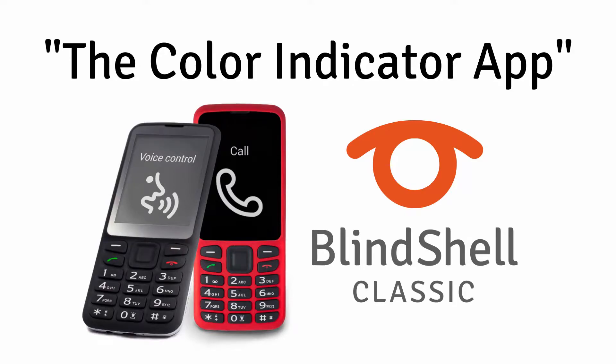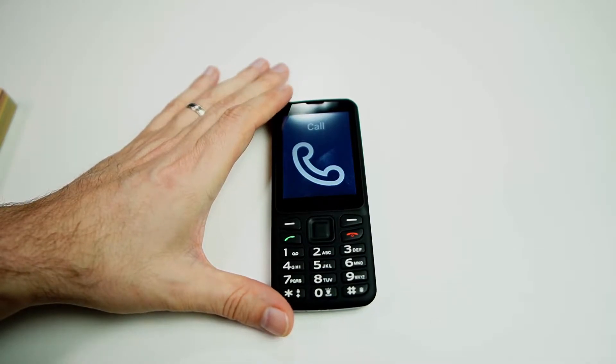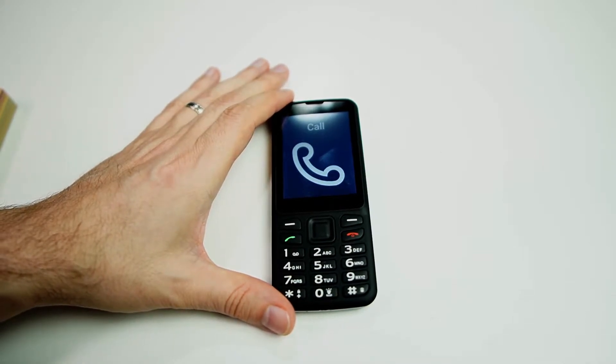Hello again, it's Sam with Blindshell. Today we're going to take a look at the color indicator app on the Blindshell Classic mobile phone. Your Blindshell Classic comes with a few vision aid features built in automatically, and one of those is a color identifier. So let's go see how it works.